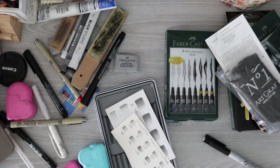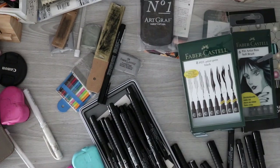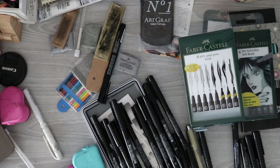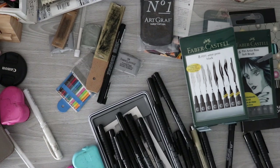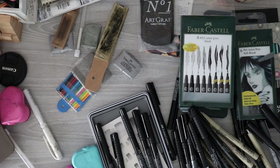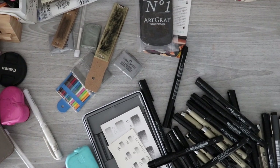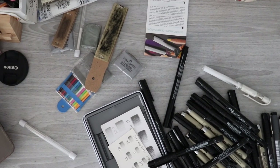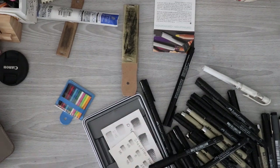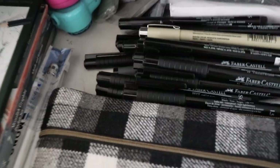I didn't really know what to do with the fineliners because everything else has its own separate tins or containers — like those matte graphite pencils, which I'm going to keep separate for now. The fineliners proved to be an issue because I still need to buy a pouch that can fit them. I fixed the desk though — I screwed it back in place and fixed the particle board. Once I did that, I put everything back in a more organized manner and blocked the fineliners from being able to fall out.